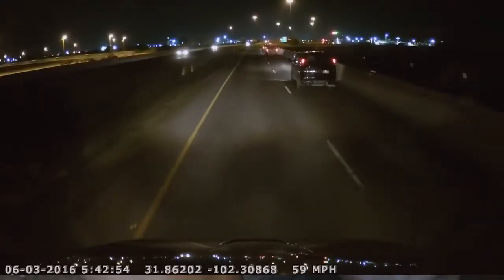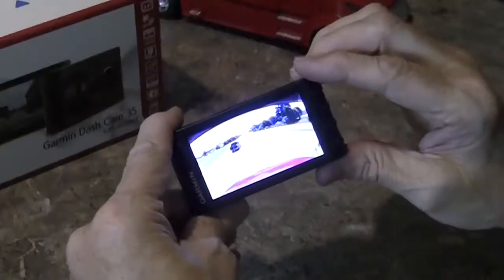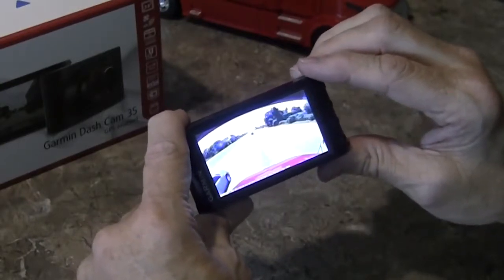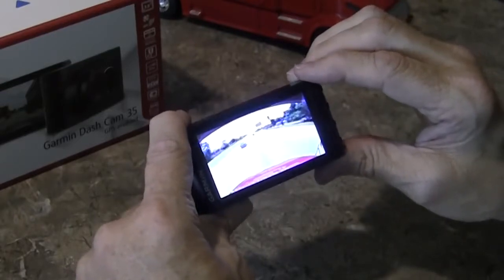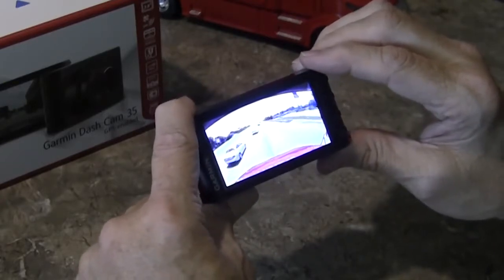One thing on the bottom: it puts a time stamp, a date stamp, and GPS — it has a GPS built right into it. So there's proof that you were where you say you were, and vice versa. It totally proves you to be innocent and it totally backs up your logs.